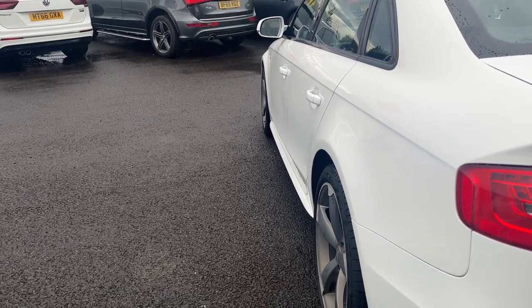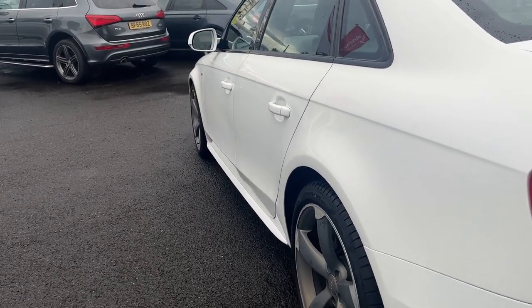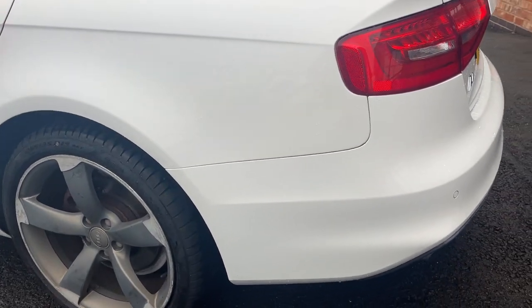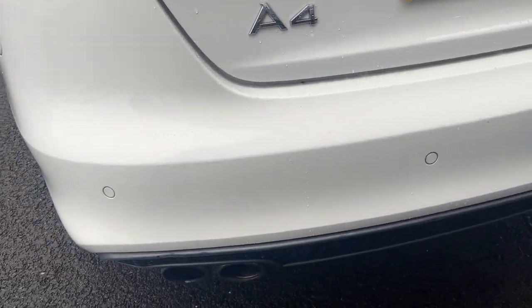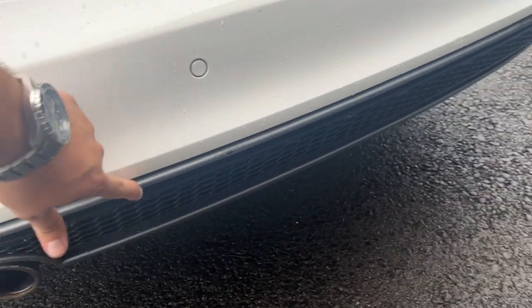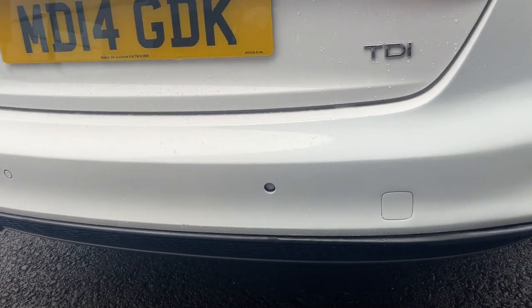Looking down the near side now from rear to front, the near side rear quarter looks in good condition, the near side rear and near side front doors look good, and the near side front wing looks good. Moving around the rear of the car, we're going to check out the rear bumper and lower plastics. The rear bumper looks in good condition with a few light marks along the lower plastic. That parking sensor has just been pushed out, so we'll have that rectified in our workshop prior to sale.